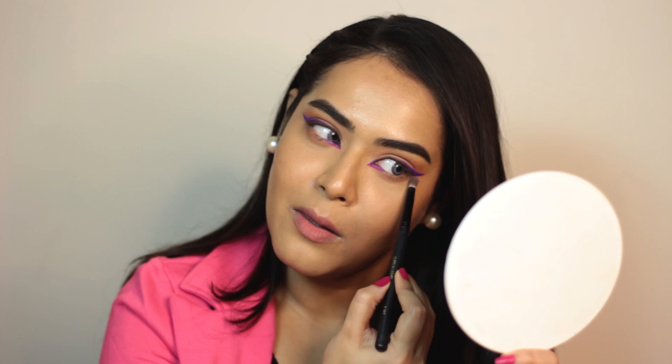Now I am going to apply a little bit of the same transition shade on my lower lash, just to give more definition to my eyes. I am taking the same rust and beige shade together. So my eye makeup is done. Now I am going to add some mascara off camera. Next moving on to the face.